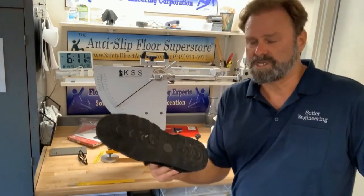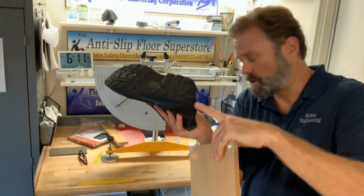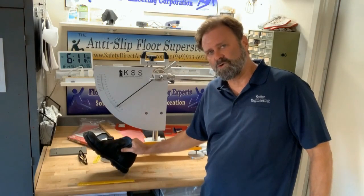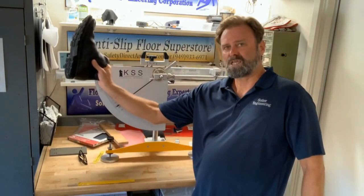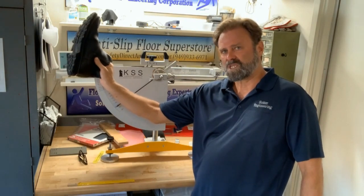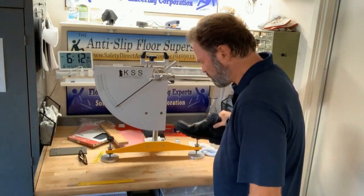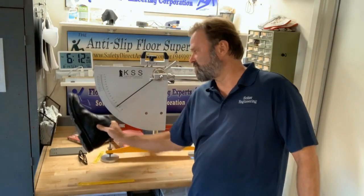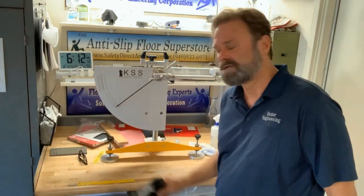What this instrument is really doing is taking the edge of a shoe rubber, and we're going to travel across the floor for five inches. If the floor is slippery, then the pendulum arm is going to give us a reading of 5, 10, 15, or 20. If the floor is slip resistant, then the rubber is going to have a hard time getting across the floor — it's going to get caught up and give us a reading of 45, 55, something like that.